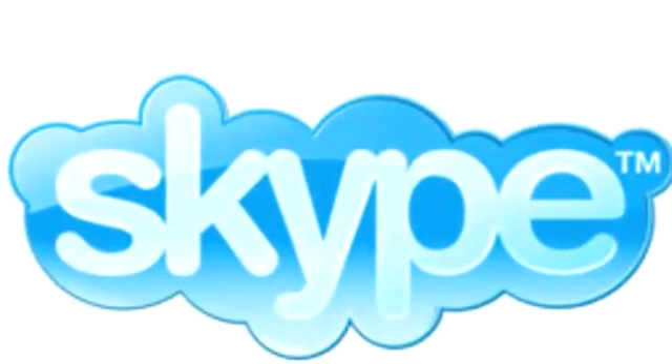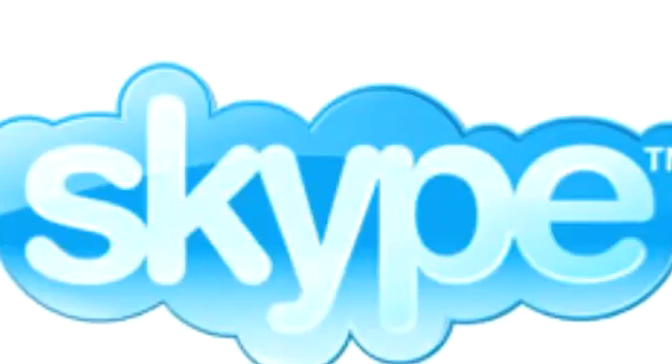Buona.tv is sponsored by Skype. Hello, this is Buona from Buona.tv and I want to talk to you today about streaming video on the internet.